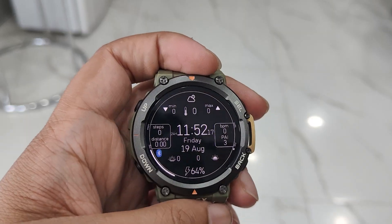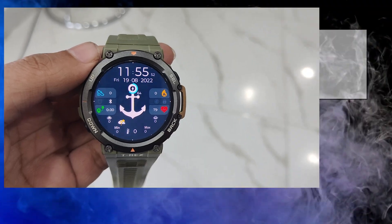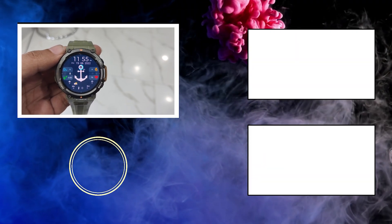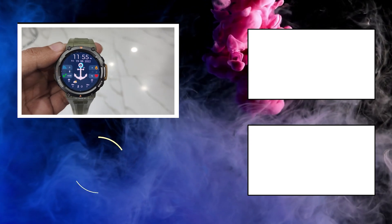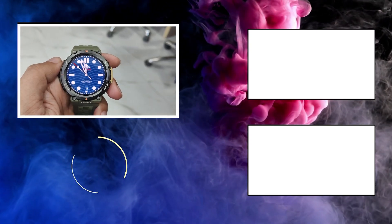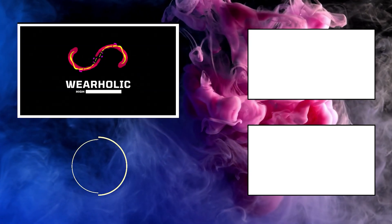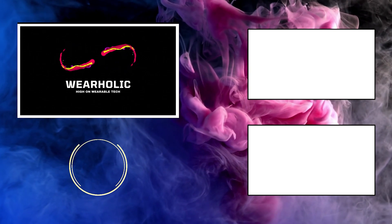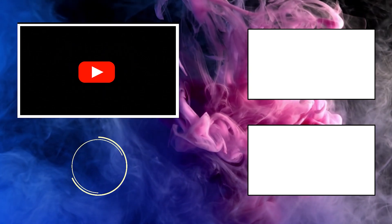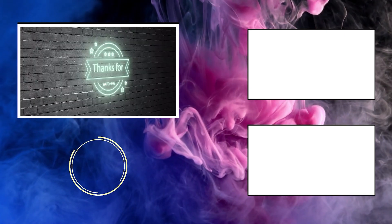So guys, that's it for today. I know the video was a little long — hopefully you enjoyed it and found it useful. Before you go, do tell me in the comment section below whether or not you are going to be using the Amazfaces app, and whether not being able to remove the watch faces from the watch is a deal breaker for you. Also don't forget to subscribe to our channel Virolic — we will be coming up with more videos on wearable tech in the future, so please subscribe and help us reach the 1000 subscribers mark. See you next time.